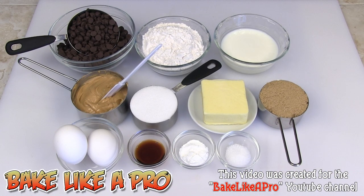Today I'm going to be making something really yummy, and these are peanut butter chocolate chip cupcakes. So let's get on with the ingredients.